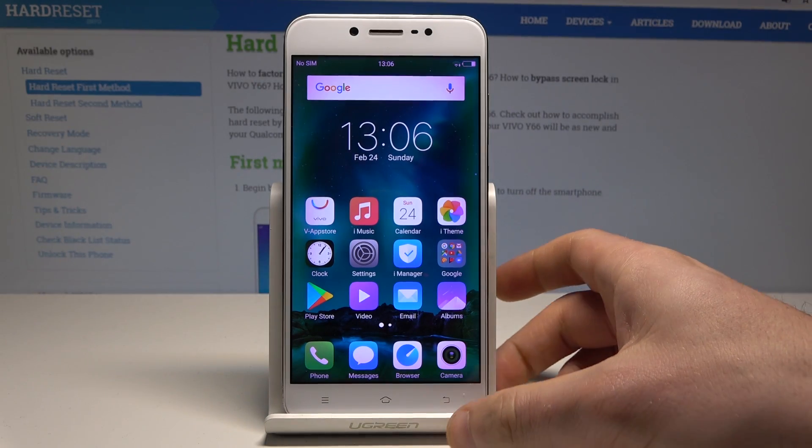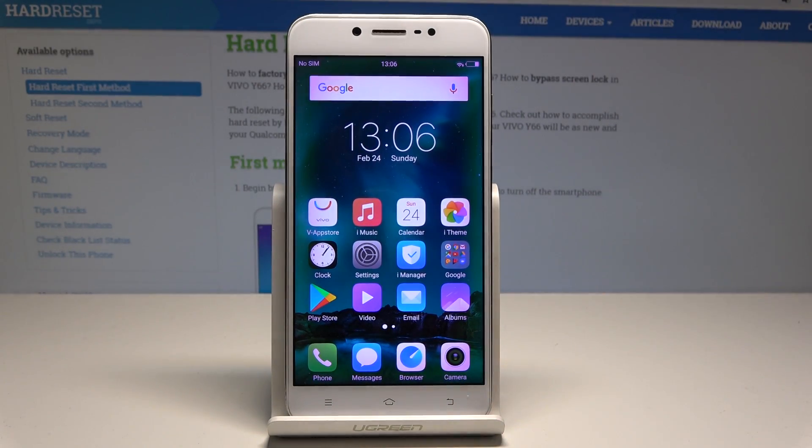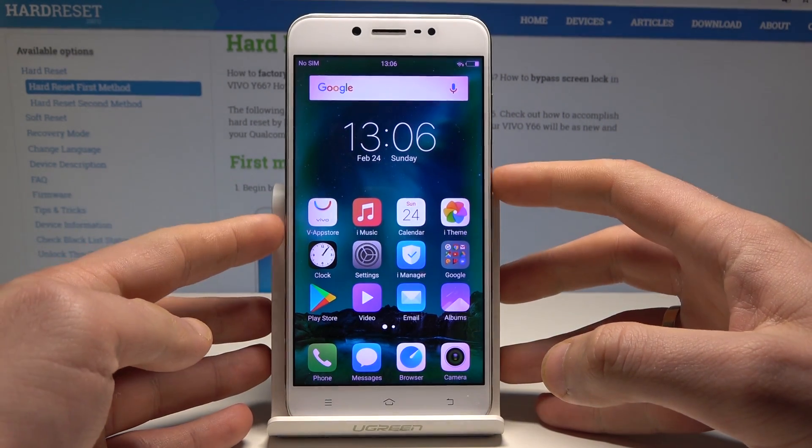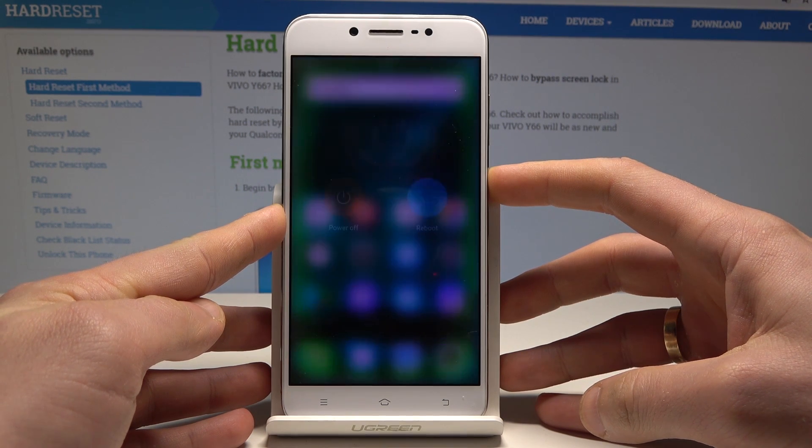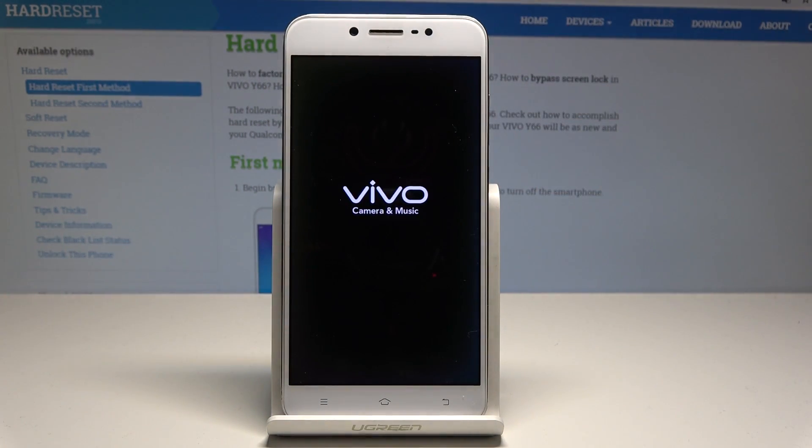Here I have a Vivo Y66 and let me show you how to perform the hard reset operation by using the Vivo settings. At the very beginning, let's start by pressing the power key, tap power off, and wait until your device is completely switched off.